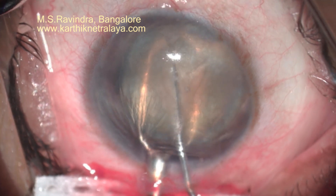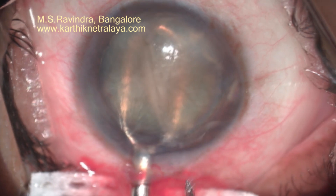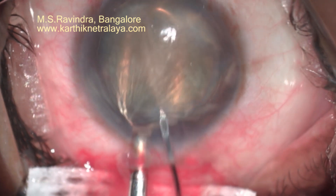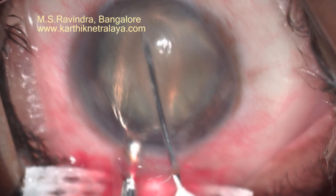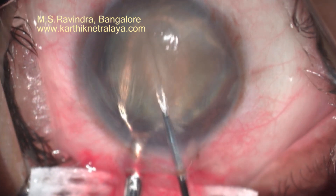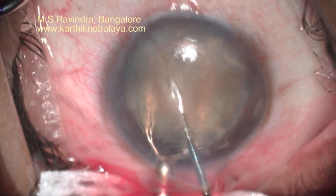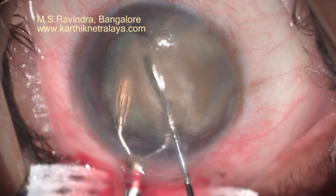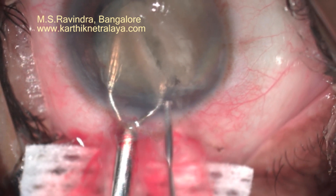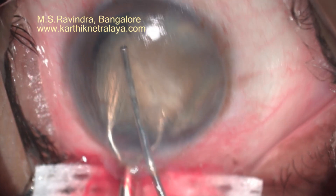The nucleus is supported by a mini wire vectis, which is quite small in size and remains within the anterior chamber throughout. The nucleus is quite hard and not bisecting with the 25-gauge cannula, so I use the help of the cystitome to score gently in the middle. The cystitome is mounted on a 2 ml syringe, and viscoelastic is being infused into the anterior chamber in front of the nucleus to minimize its contact with the endothelium.